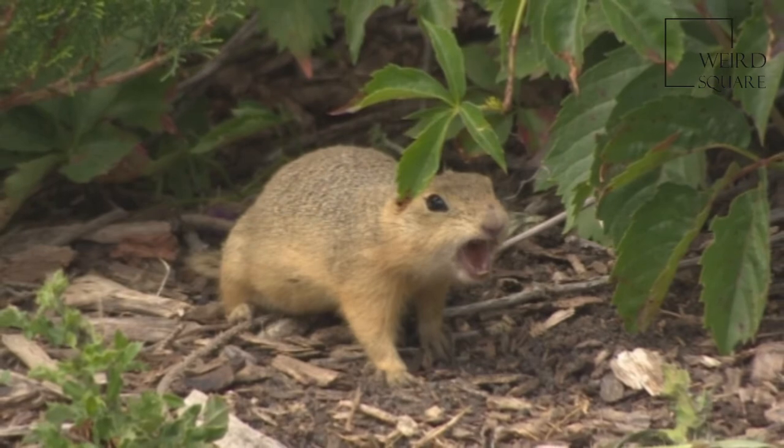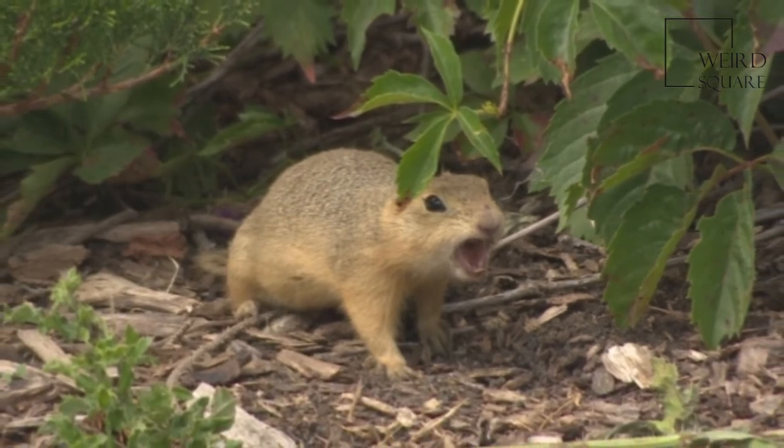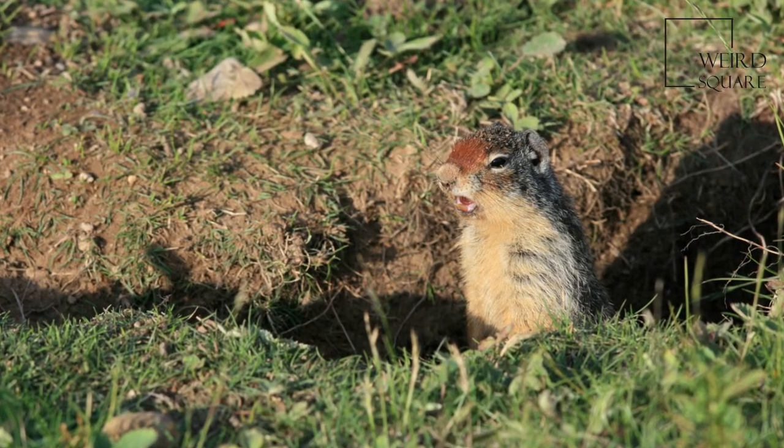Behaviour is more like that of a prairie dog than a typical ground squirrel. The tail is constantly trembling, so the animal is sometimes called the Flickertail.